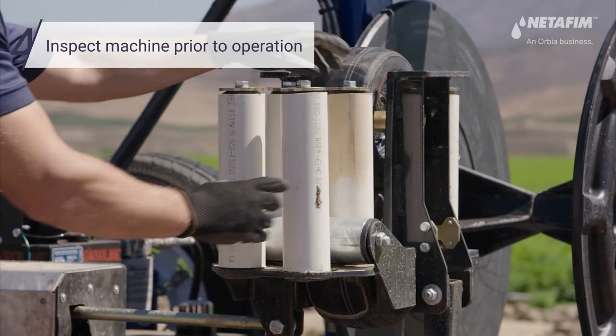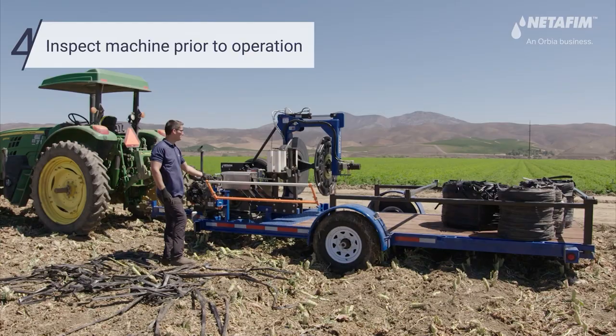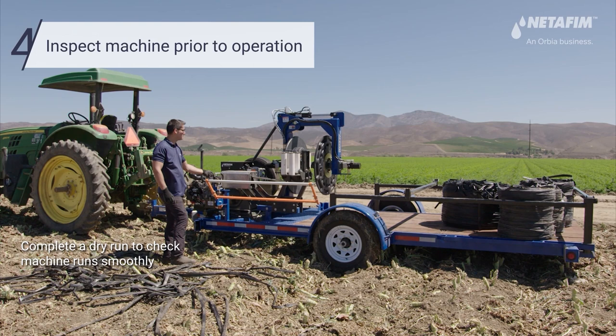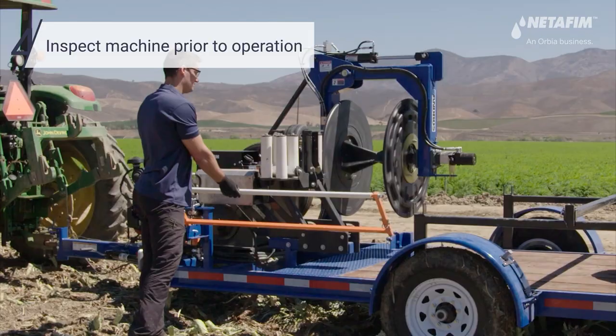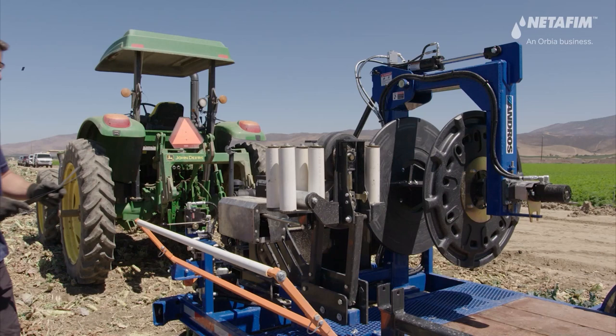Make sure the pinch feeding wheels are rotating with the right resistance and the vertical rollers are turning freely. You are now ready to load the first drip lines into the retrieval machine.